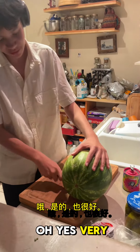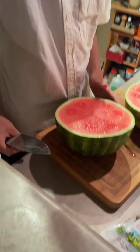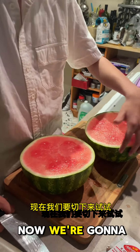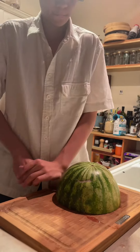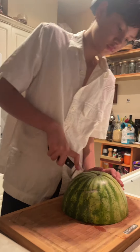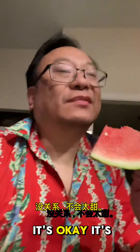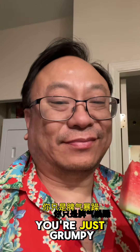Oh yes, very good watermelon! The skin is good. Okay, now we're gonna cut it and try it. It's okay, it's not too extra sweet, but it's okay. You're just grumpy.